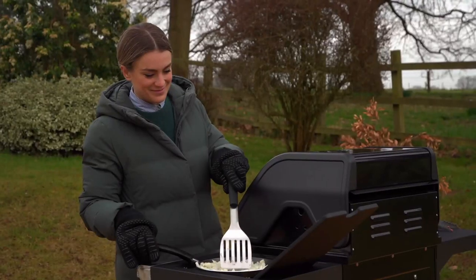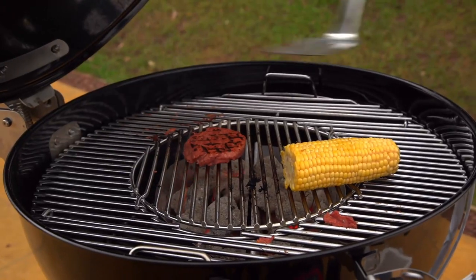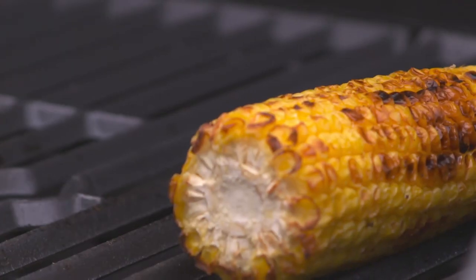While Georgie turns her attention to caramelizing some onions, the Weber soon starts etching those distinctive char grill marks onto the burger. It looks done — burger time!